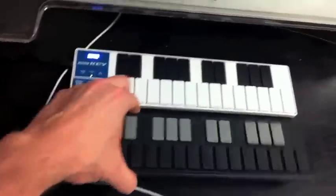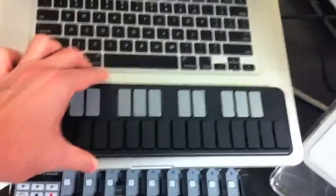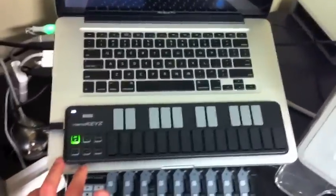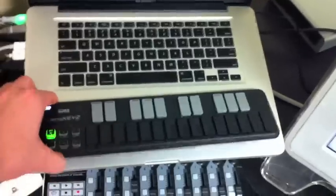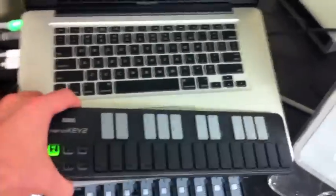Size-wise, you can see as I'm grabbing it how small this item is. This is actually my laptop right here. It is actually smaller than my 15-inch MacBook Pro, so you can kind of get a sense of the scale in terms of the thinness. It slides into a backpack really nicely.